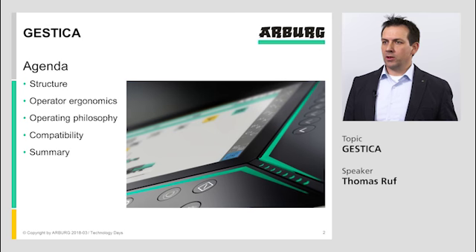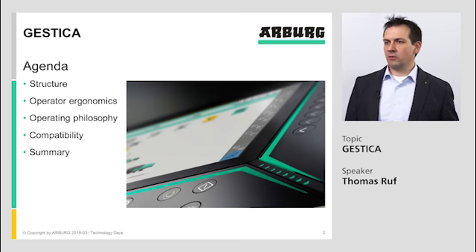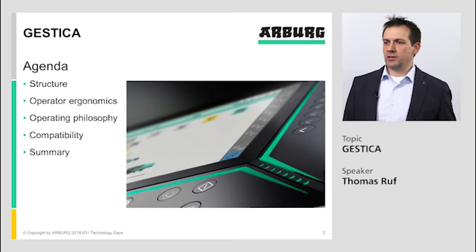I would start with a short agenda. We will see something about the structure of the Gestica controller, about operator ergonomics, coming then to operating philosophy, and at the end we will hear something about compatibility and a short summary of this presentation.